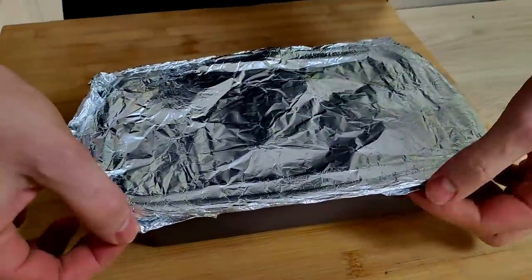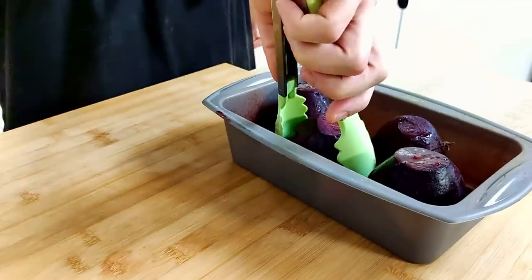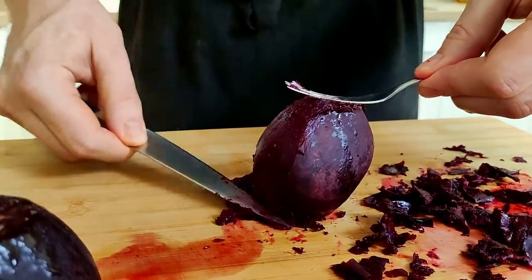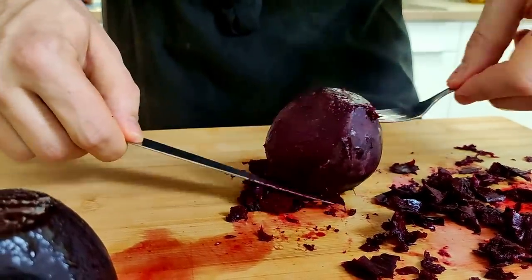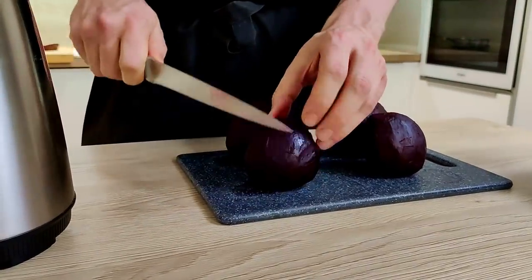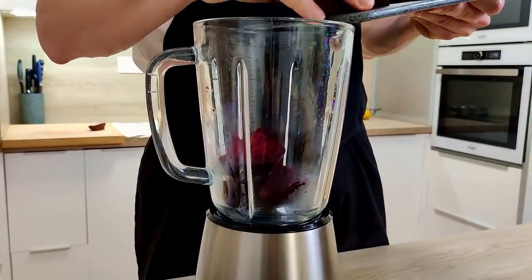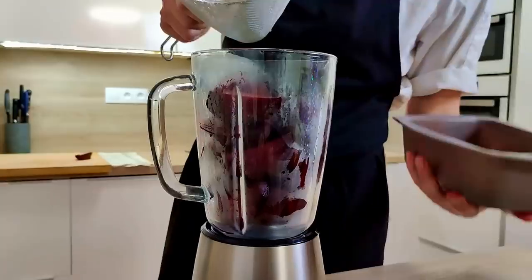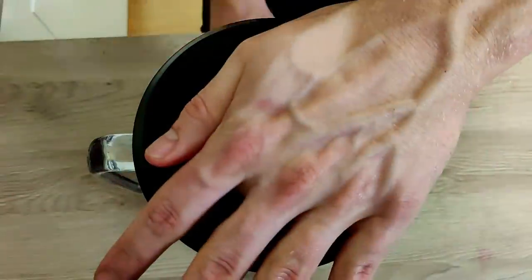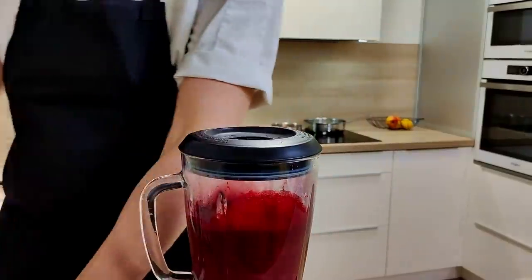At this point our beetroots are soft, so I take them out of the oven, peel them properly, and chop them into smaller pieces. Then I put them inside the blender with the remaining water and blitz it properly. I add a little bit of olive oil and the delicious beetroot puree is done.